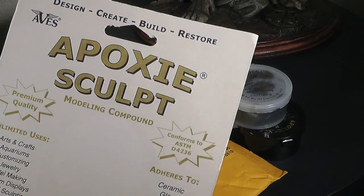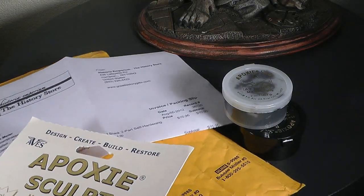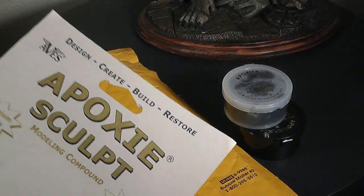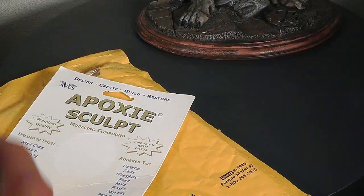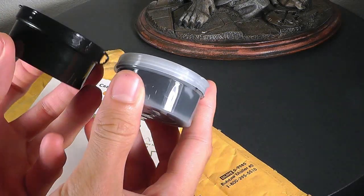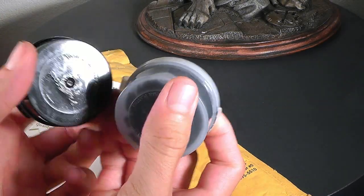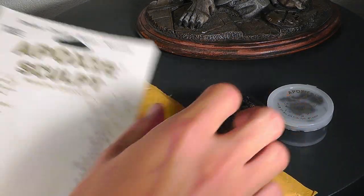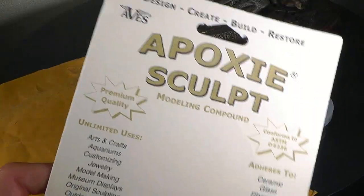After some googling I found this Epoxy Sculpt, which was highly rated in collector and modeler circles. On eBay I found a store — the History Store — which had quite a good deal. For the actual product I paid around 10 euros and for shipping another 10 to Switzerland, which was quite fair since you don't get Epoxy Sculpt that cheap here in Europe.